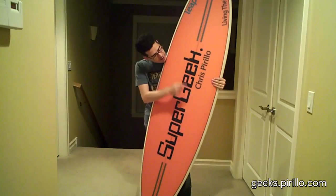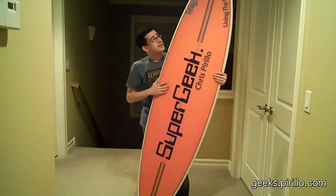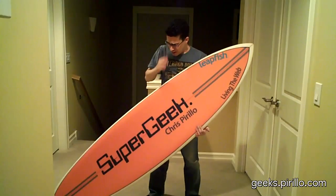Super Geek Chris Perillo. This is a real surfboard. It came in the mail today. It's a gift, actually, from Leapfish. And I have to thank them for probably the most unique thing I've ever received.